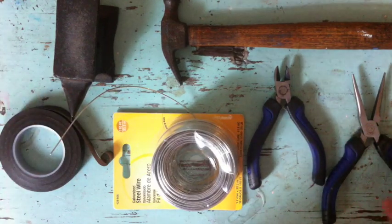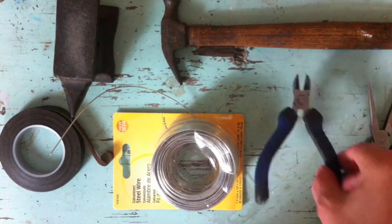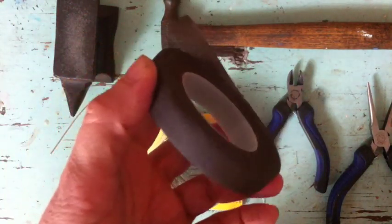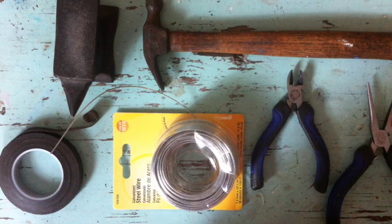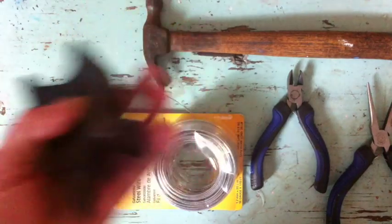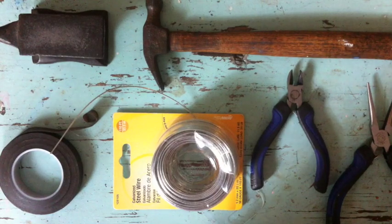You're also going to need a pair of needle nose pliers, wire cutters, floral tape in any color you choose — I use brown because I usually make brownish bird legs — a hammer, and something hard to tap the wire with the hammer. I'm using a little anvil, but any hard surface will do. Even an old cutting board, or something hard and metal and flat.